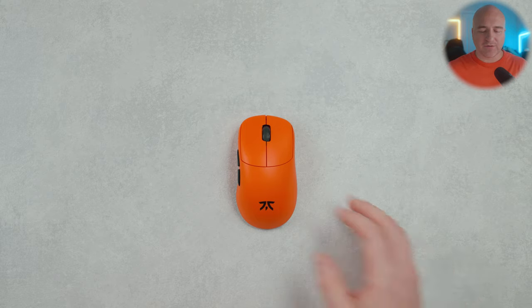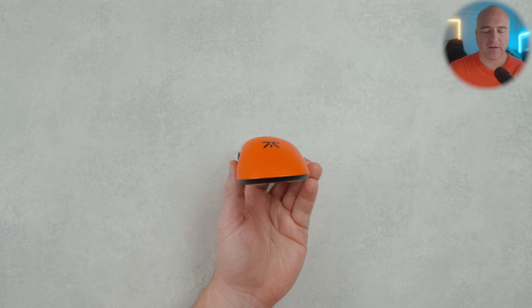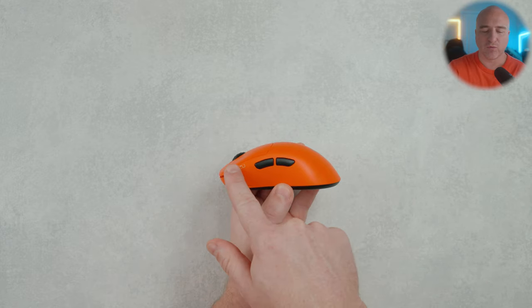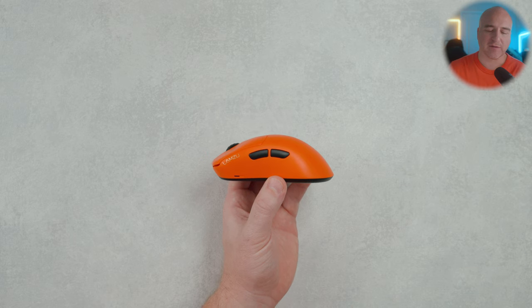I've talked about the shape quite a lot in other videos, but for a quick overview: here's what the bottom looks like — the curve profile from the top left down to the sides, and then a really smooth transition from front to back. There have been two shapes people have been asking me to compare it to, so let's jump into those.